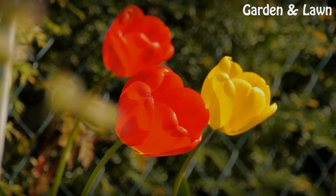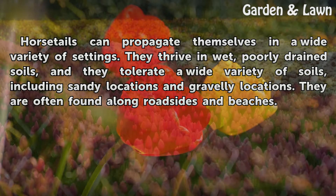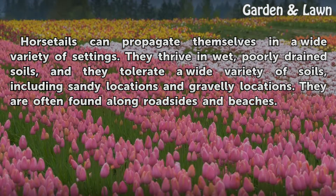Conditions. Horsetails can propagate themselves in a wide variety of settings. They thrive in wet, poorly drained soils, and they tolerate a wide variety of soils, including sandy locations and gravelly locations. They are often found along roadsides and beaches.